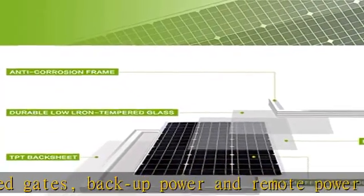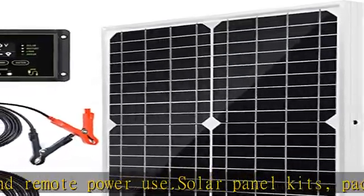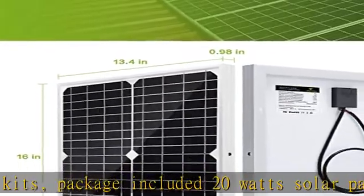it can prevent the battery from overcharge, over-voltage, discharge, and short-circuit, with reverse polarity protection — battery is fully protected.